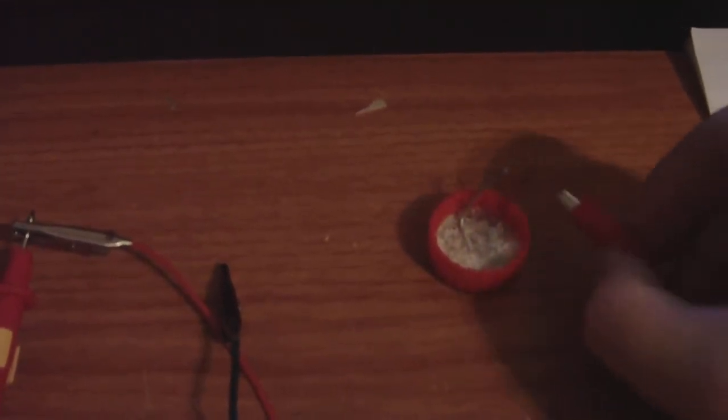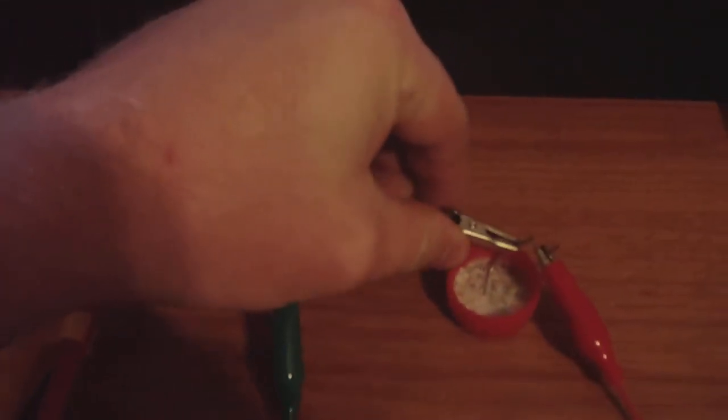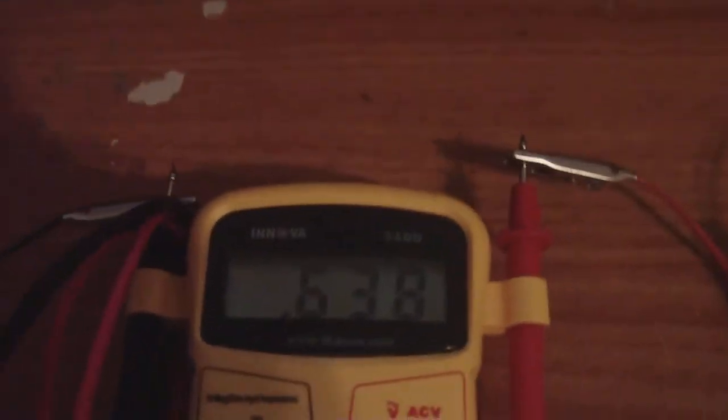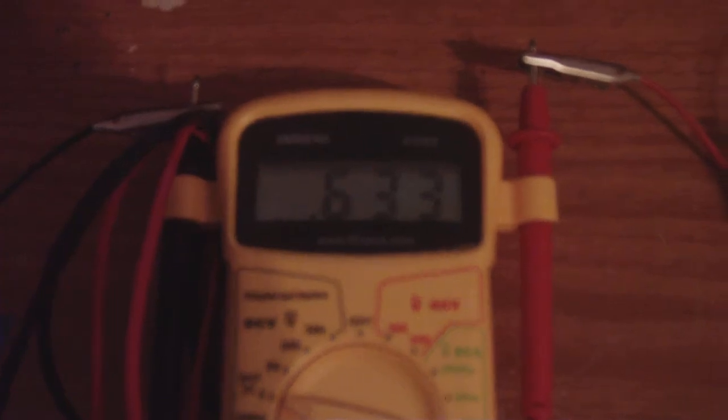This is a copper-alum cell, so it should be around half a volt. We're going to hook it up to the multimeter here. Now we're getting voltage — that's a 2-volt scale — so 0.633 volts.